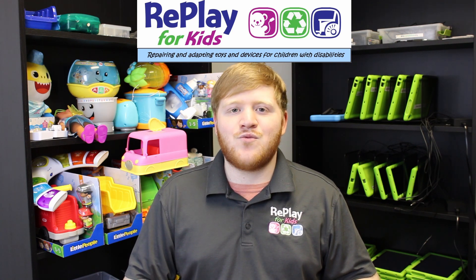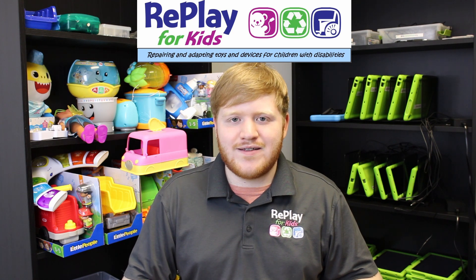First things first, as for the tools we're using today, not too many actually, and they can all be found in your volunteer at-home toolkit. If you do not have a volunteer at-home toolkit, these are all tools that are very easy to find at your local hardware store or online. Replayforkids.org is a great place to answer any extra questions you might have about the tools we use or the toys we adapt. This toy and many others are in our detailed instructions database, as well as the contents of our volunteer kit.